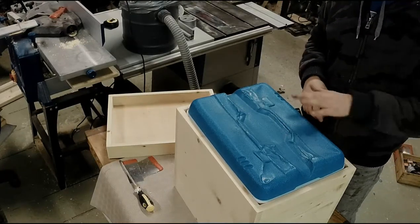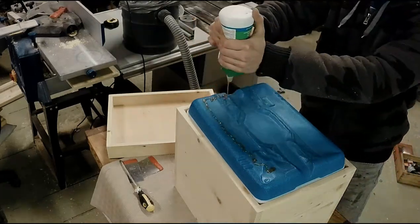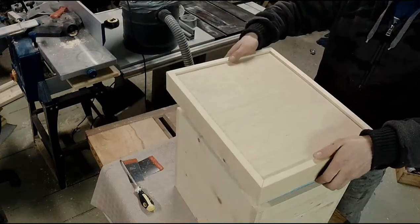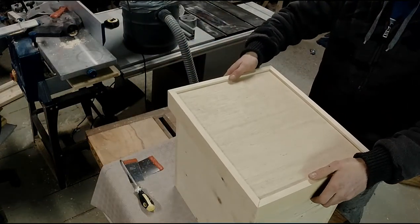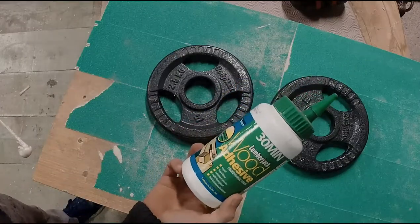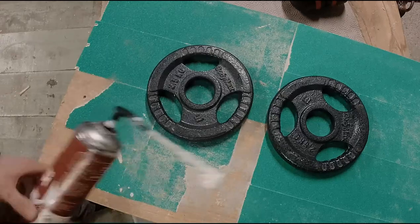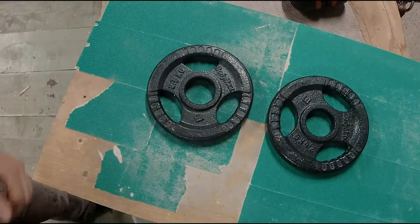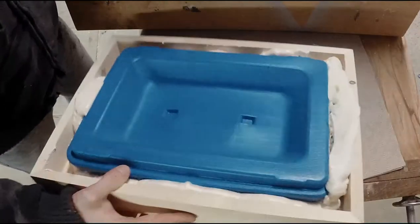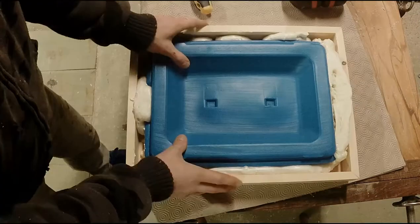May have melted a little bit. So this stuff wasn't working so well, so I swapped over to some real proper expanding foam and it seems hard now, so let's see if that worked. Well, made a mess, but it's in there. Solid.